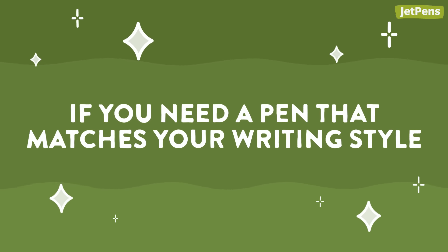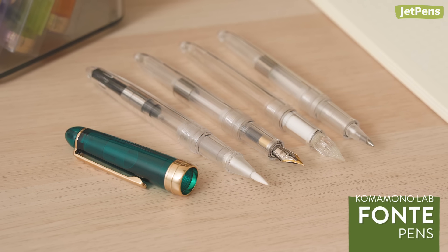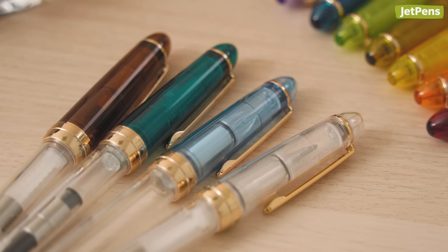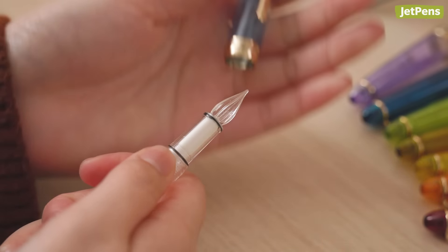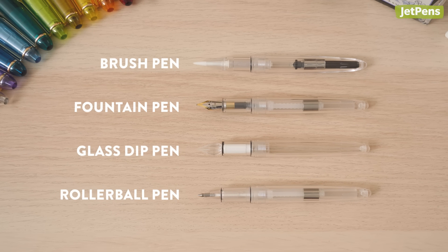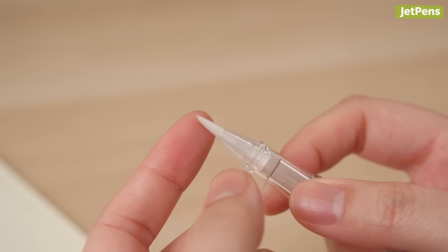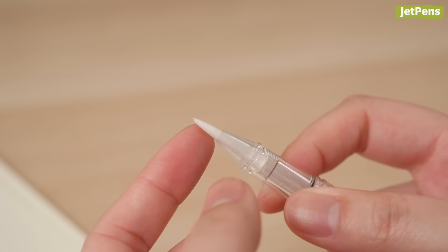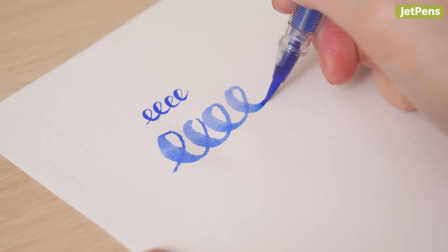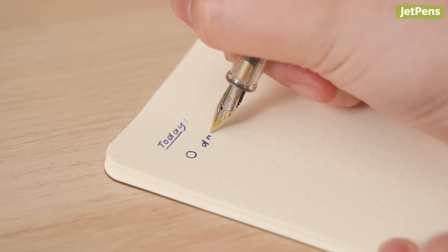If you need a pen that matches your writing style, the Komomono Lavonte pen line allows you to customize and create your own ideal brush, fountain, glass, or rollerball pen. Each pen body pairs with a color or clear cap of your choice — pick one to match your aesthetic or whichever ink you're using. We personally love how versatile these pens are for their price. The brush pen tip features soft synthetic bristles that feel springy and responsive and form a fine point, though it may require more practice to control than a beginner-friendly brush pen. The fountain pen has a fine steel nib that writes smoothly, though you might experience more feedback due to its stiffer material.